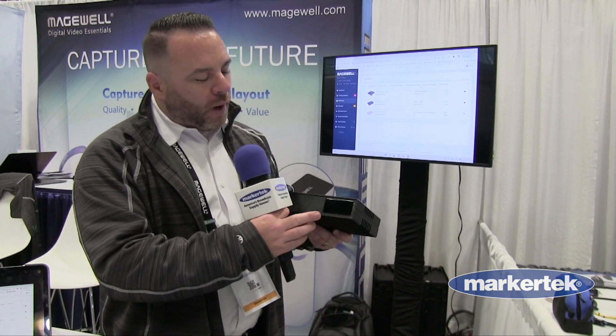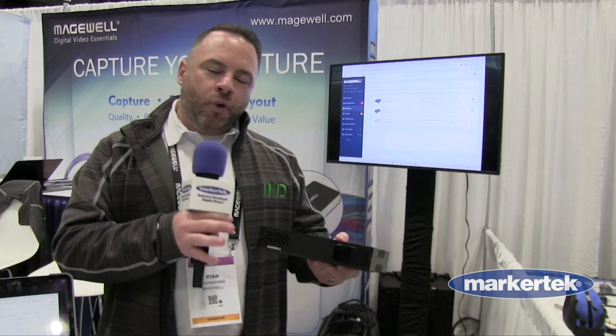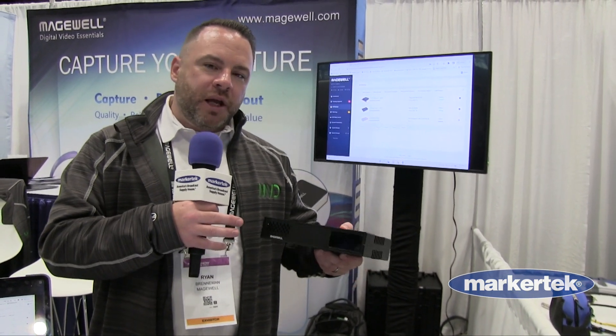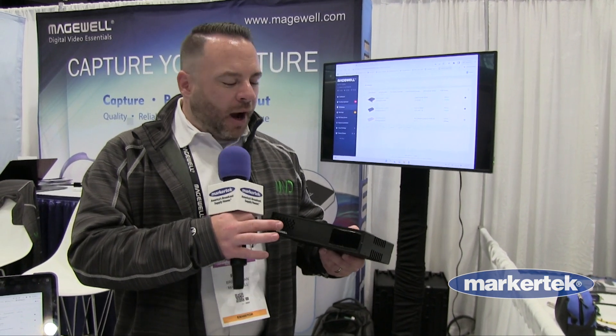On the screen over on the right-hand side — you might not be able to get this close up — but this will be a full video preview touch screen so that you'll have the confidence of being able to monitor the video that you're sending out. You could also view the stream metrics, and in addition you'll be able to start and stop the live stream from the device.